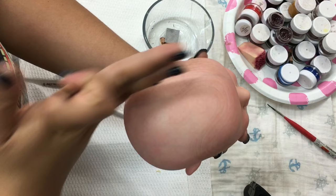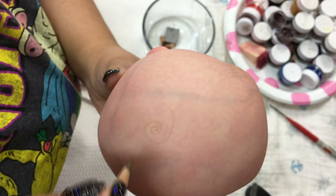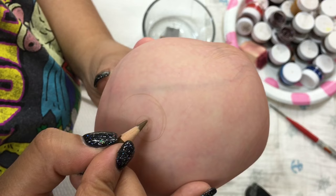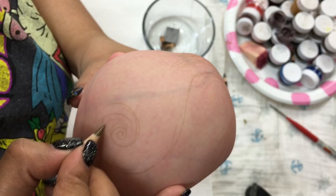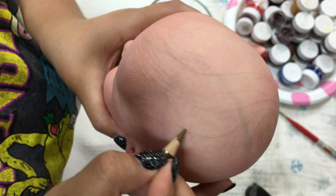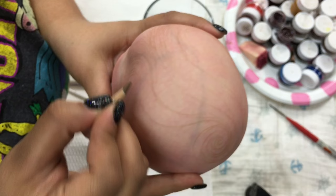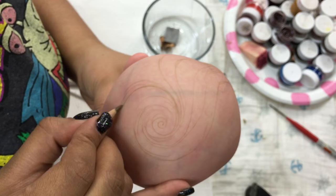Now we're going to focus on the swirl. The swirl has to go counterclockwise in order for it to naturally flow into the hair that is already penciled at the front part of the head. If you draw your swirl clockwise, at least for this baby, it's going to clash and you won't get a natural flow of hair. Right now I'm focusing on the swirl and making sure that the top part of the head has a natural flow of hair into the front, temples, and forehead.